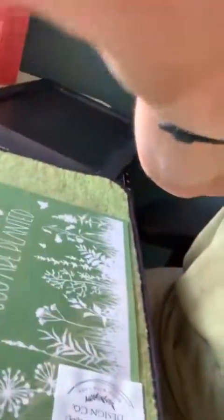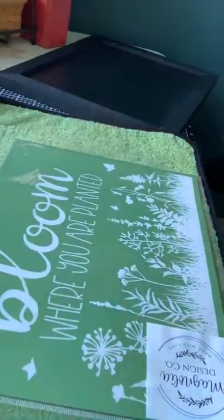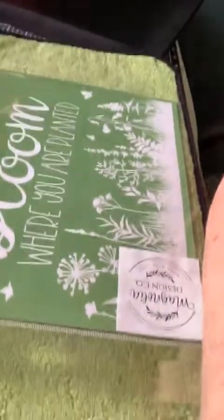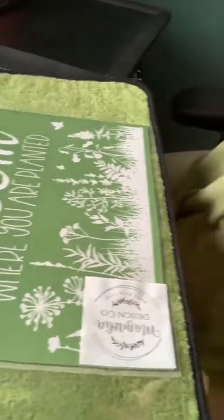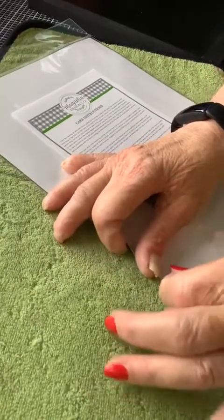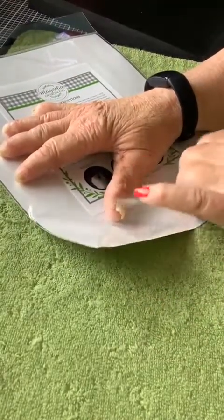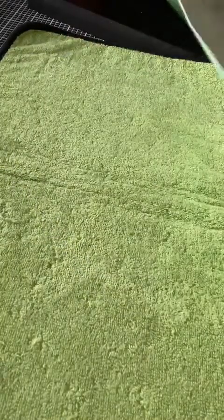I've only got about 15 minutes so it won't take long. You can tell I've not done this for a while because I'm not very proficient this morning. If you're not familiar with Magnolia Design Co, it is a screen print stencil that you use with chalk or ink. The chalk goes on solid surfaces; the ink is used for ceramics and fabric. I joined I think last September and I am having the best of times.